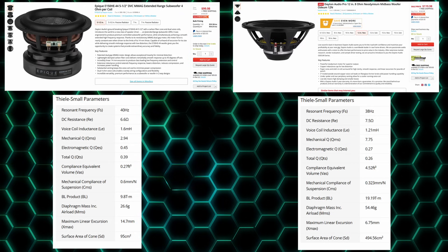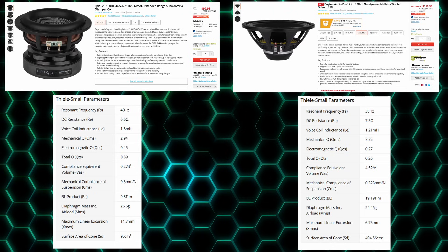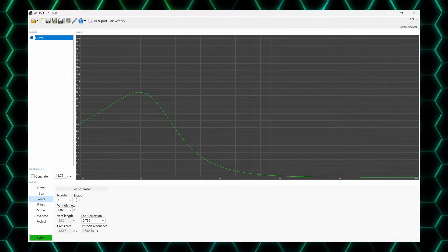I've shown you two very different woofers to help make a point. There are a number of ways to optimize a woofer's performance, and reading the TS parameters alone won't tell you very much. It's always necessary to use software to model the response to be sure you're getting the right enclosure size, bass extension, and SPL capability.